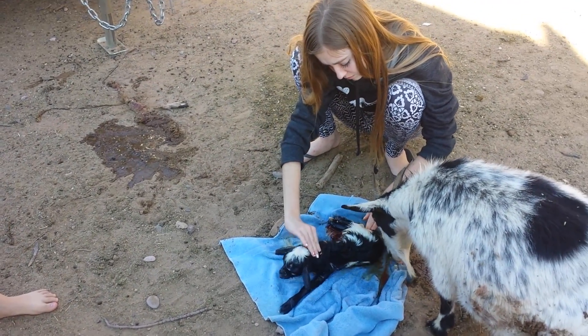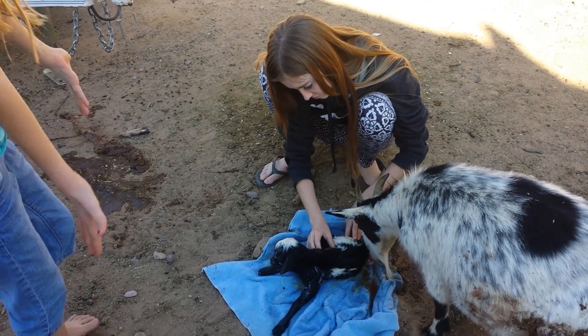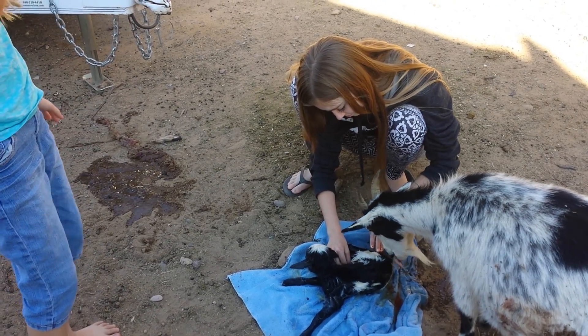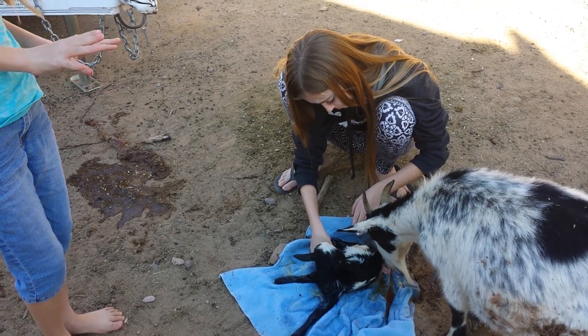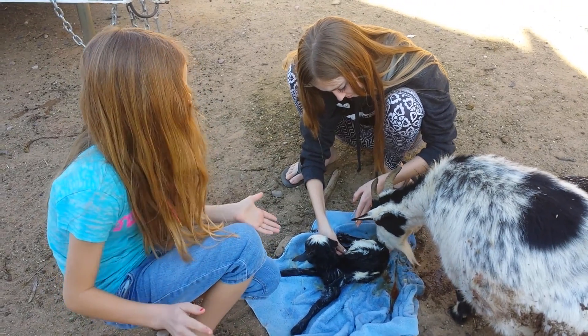If the umbilical cord is bleeding, do you squeeze it? Yep. So if the umbilical cord is bleeding, you'll have to just kind of pinch it to get it to stop, because that's not good. Don't worry — that won't hurt the baby. It actually helps the baby.